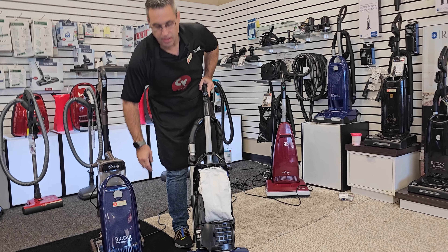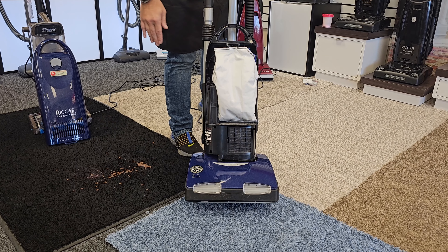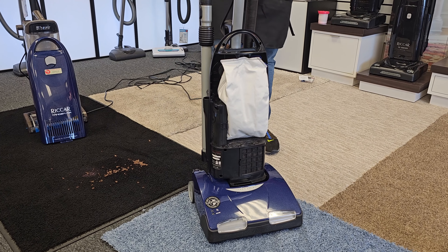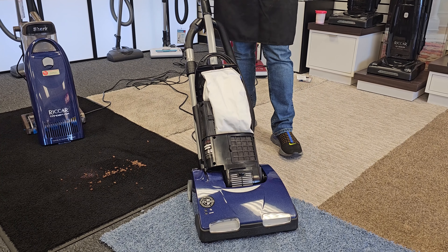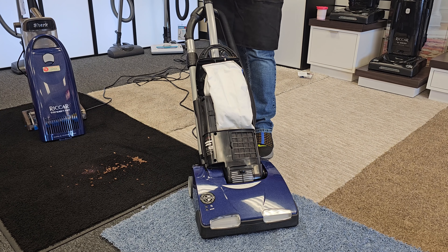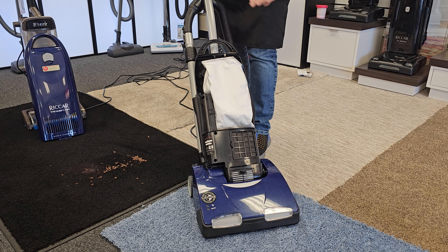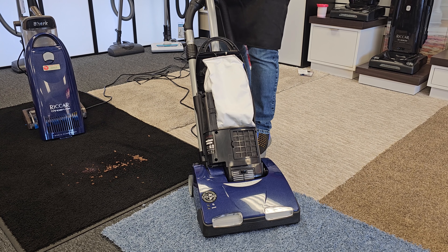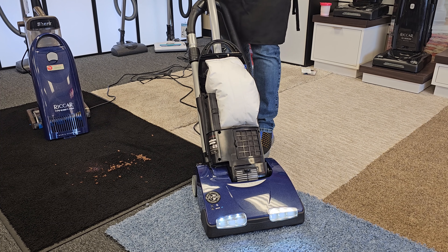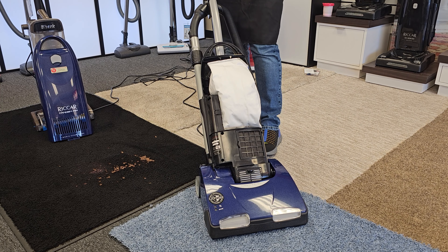I'm going to show you by taking the bag door off. We've taken the suction motor out of the equation. You will hear the suction motor running, but it's not doing anything. Then I'll turn on the direct air motor that's blowing the dirt into the bag, and you'll see the bag puff up. That's the clean air motor — same motor that's in the Shark. See how that bag puffs up? That's the dirt blowing into the bag.